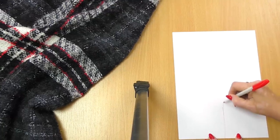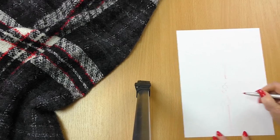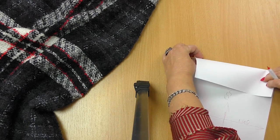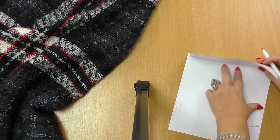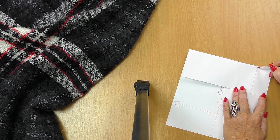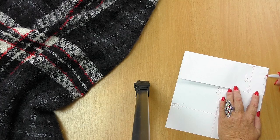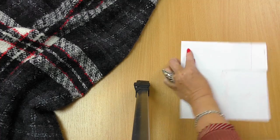I'll show you what to do once again — I'll do it on a piece of paper. The piece of fabric is 155 cm long and 140 cm wide. I fold 45 cm and fold the edges. Start stitching from this edge and leave an opening for an arm. The coat is ready.